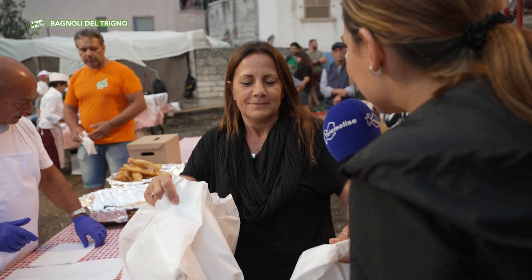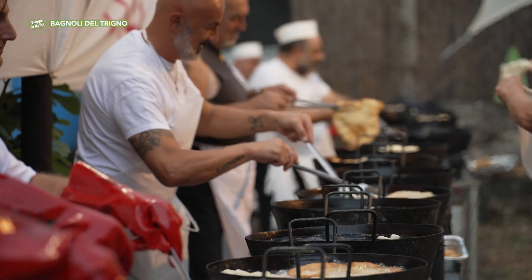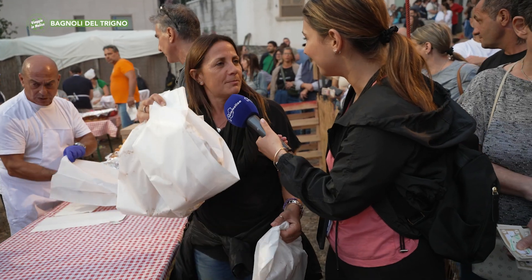Signora, quante ne ha prese? Otto. Ma già le ha assaggiate? Sì, sono di Bagnoli, quindi le conosco benissimo. E allora cosa sono? È l'impasto della pizza fritta, che si può mangiare sia col sale, quindi salata, o col dolce, diventa un dolce, ottimo. E lei ha fatto un mix? Qualcuno vuole dolce, a me piace salato.